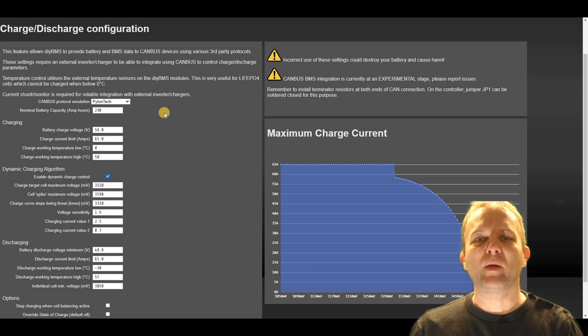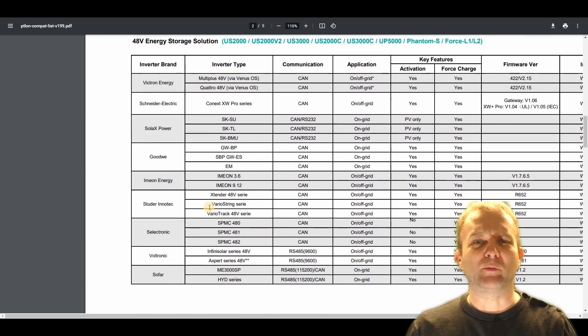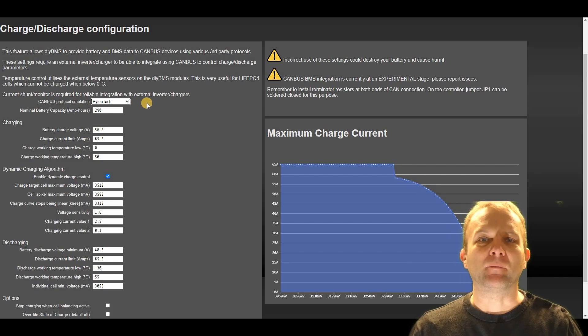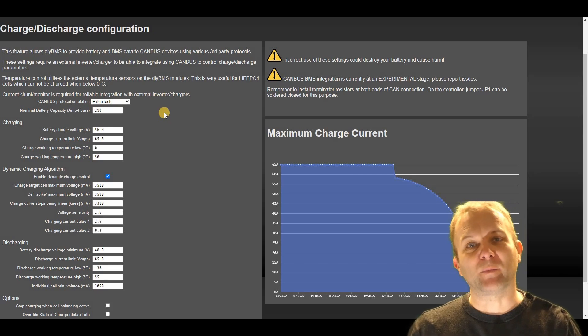Pylon Tech batteries have been around for several years and have almost become a standard go-to battery for low cost and good reliability, and therefore many inverter manufacturers have built support for these batteries into their products. This means that DIY BMS can now pretend to be a Pylon Tech battery and instantly communicate with inverters from SMA, Sunny Boy, Victron, Sofar, Schneider and many more. DIY BMS also natively supports communication with Victron using Victron's own native CAN bus protocols, which is preferable if you are using a Victron kit. CAN bus integration has been working great with my SOFAR inverter since I installed it about three months ago.